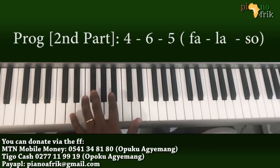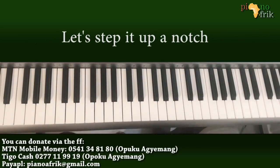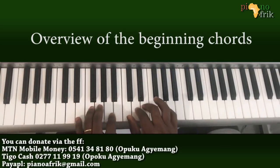It depends on what you are playing — if it's a whole shape, you know how to play and drive it a little. There are various versions of it, but let's get to it. The first chord is a 6 to a 7.